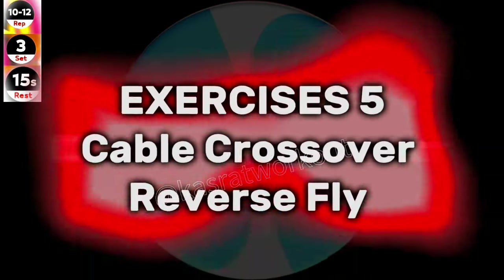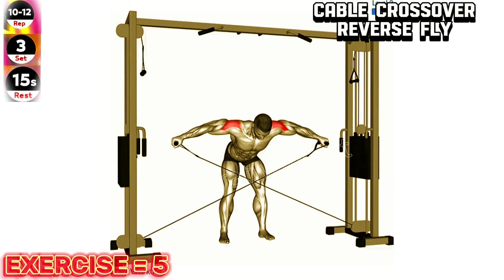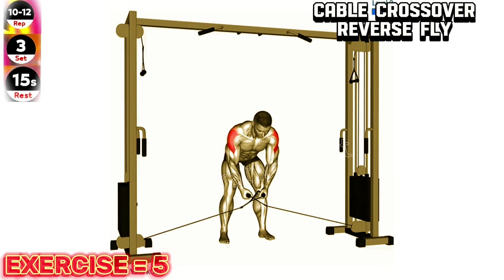Exercise 5: Cable crossover reverse fly. Maintain a slight bend in your elbows throughout the movement. Focus on squeezing your shoulder blades together at the peak of the movement.